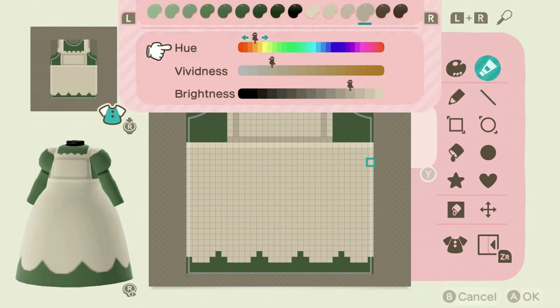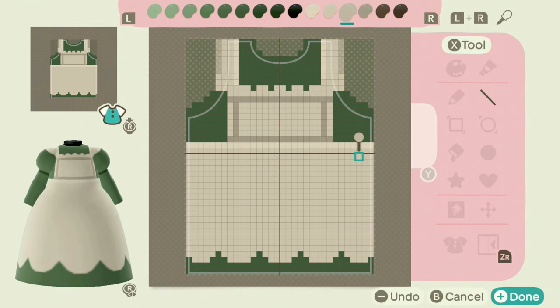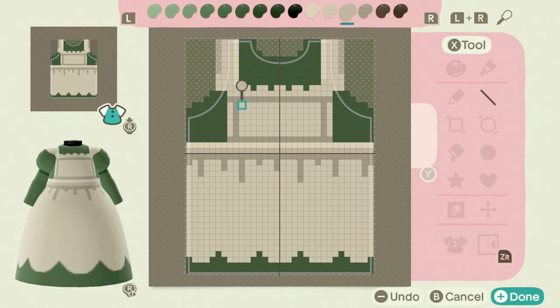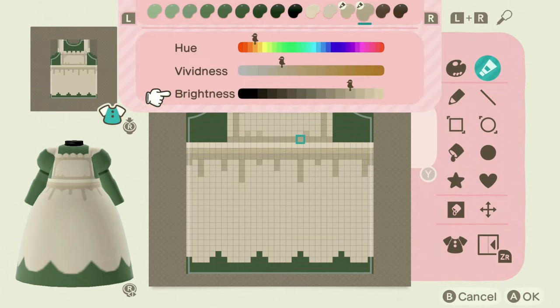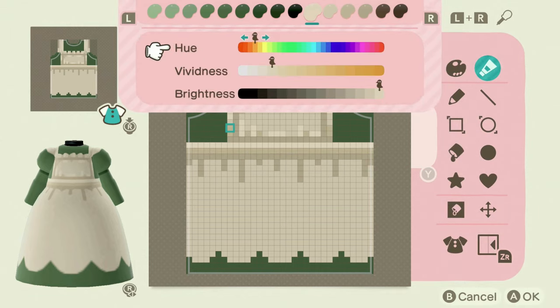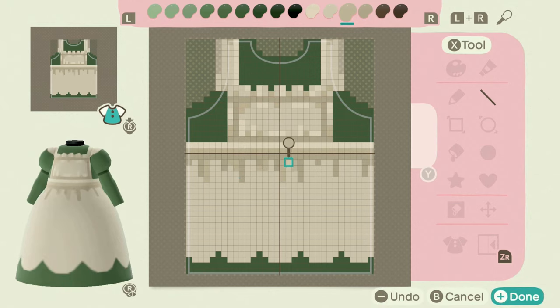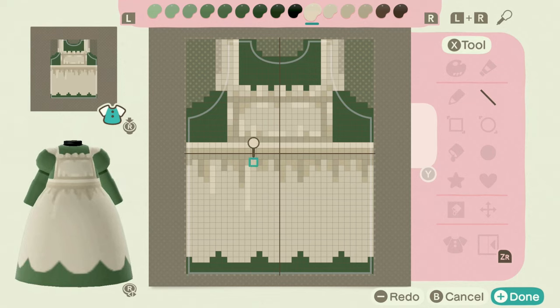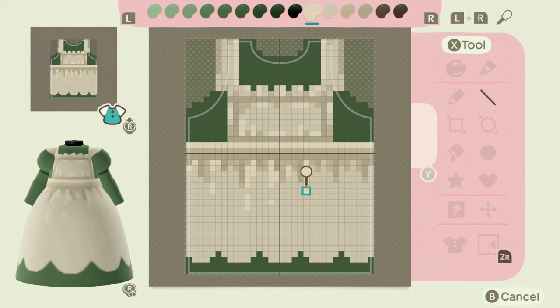I'm going to add in some shading — in the apron where I believe there's going to be stitching, for the belt, and also where I believe there would be creases, maybe even sewn in or bunched together. I'm going to do that in the darkest color. As I've told you guys, I always adjust the colors as I go along. They're not entirely static; I do make a basic color palette but then make a few adjustments as I go.